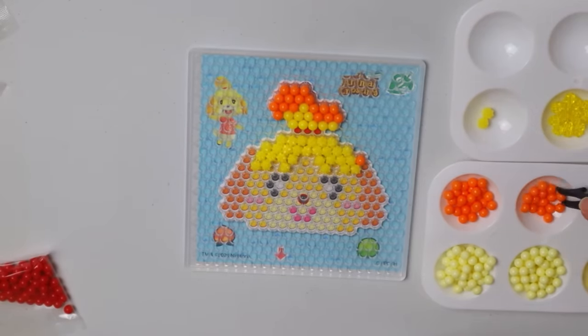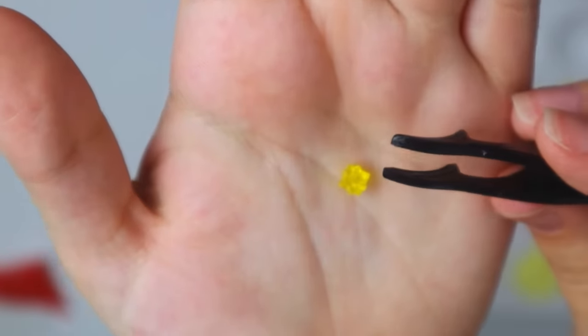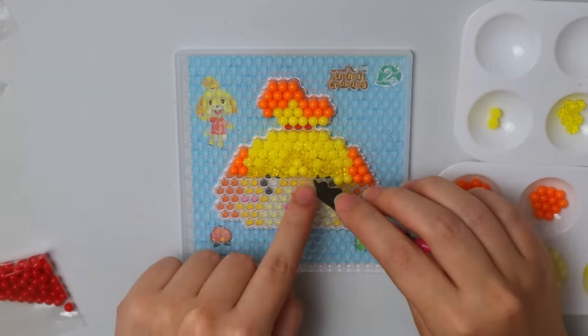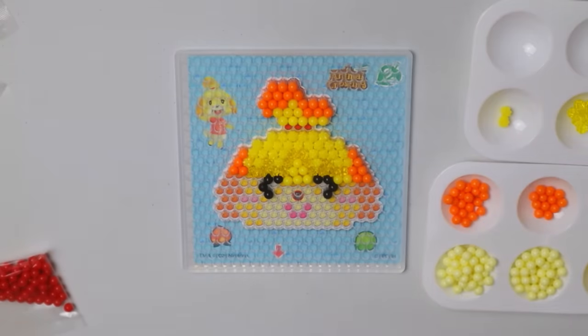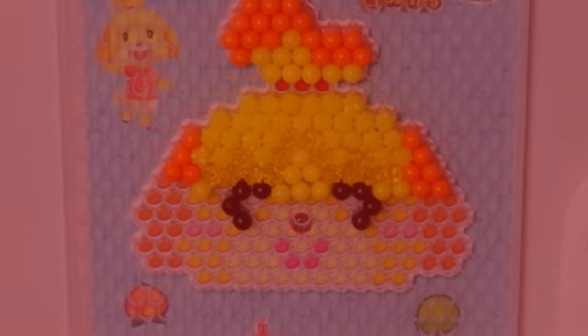I guess it's pretty small so I shouldn't be surprised. I also hope they didn't give the exact number of beads needed, because I've already dropped like two on the floor and I'm not going to crawl around looking for them. Now we get to do the little clear star-bit ones, which look frankly delicious. Moving on to her eyes — going to give her a little bit of soul. She looks a little creepy like this.